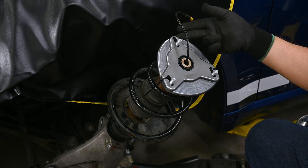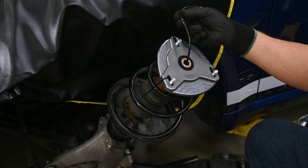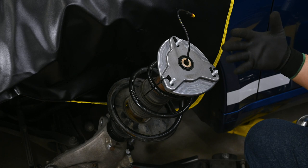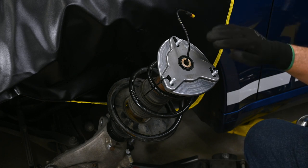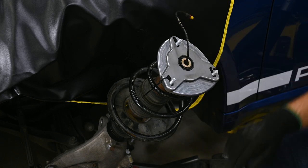This is the PASM wire. You may or may not have this on your car. This is if you have Porsche Active Suspension Management, or PASM, installed. If you don't have PASM, you're just going to have a plain top on the strut.